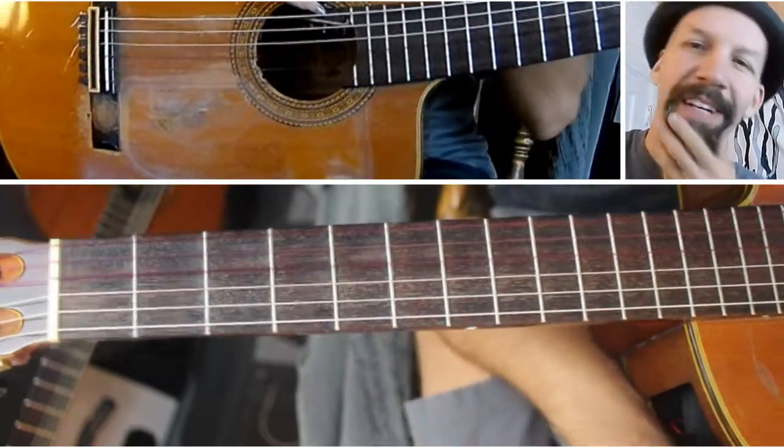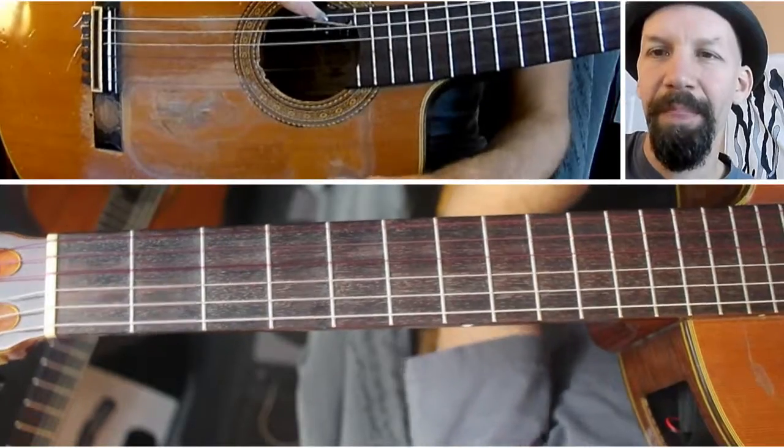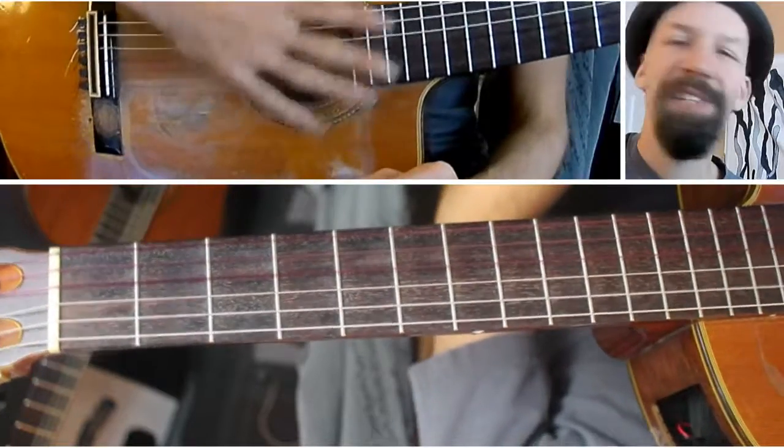Hey there, welcome to episode 112 of The Daily Shed. Today I'm going to show you the whole tone scale. This will just be a bit of introduction — entire books have been written on this subject, but I'm just going to introduce it to you.